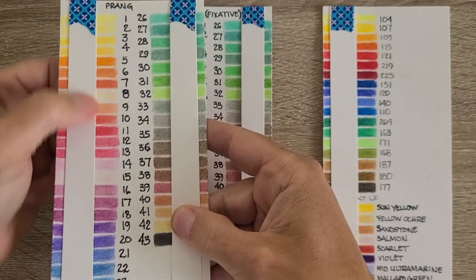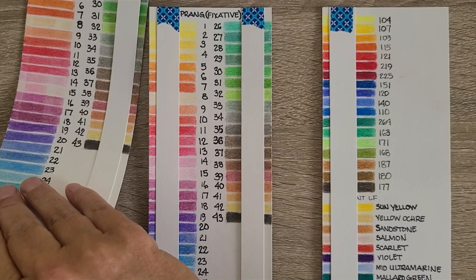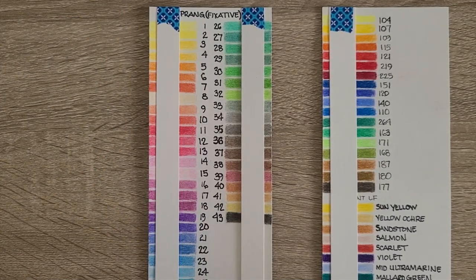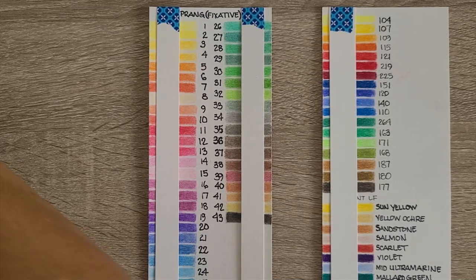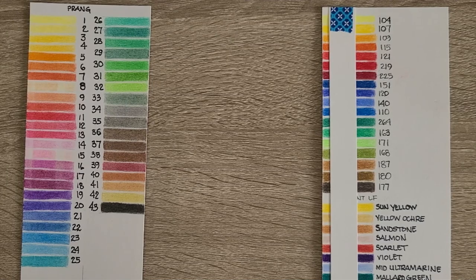I just have these strips taped down with washi tape — easy to remove and put back on for week two's testing. I did just pull them off now, so they did receive this morning's sun, meaning they've had a full seven mornings' worth of sun on them. This is episode 17 and I am going to do my lightfast review.